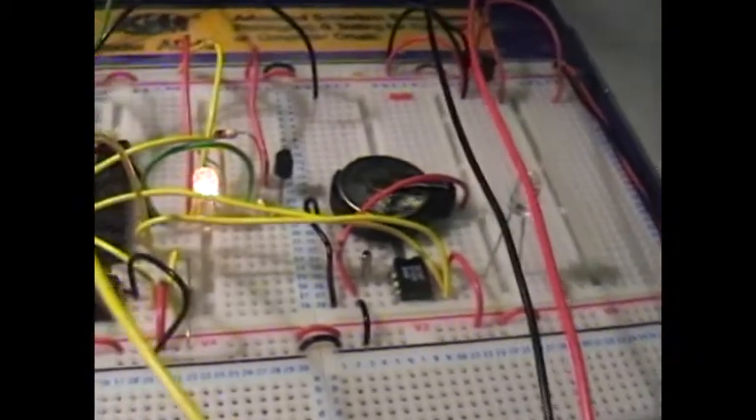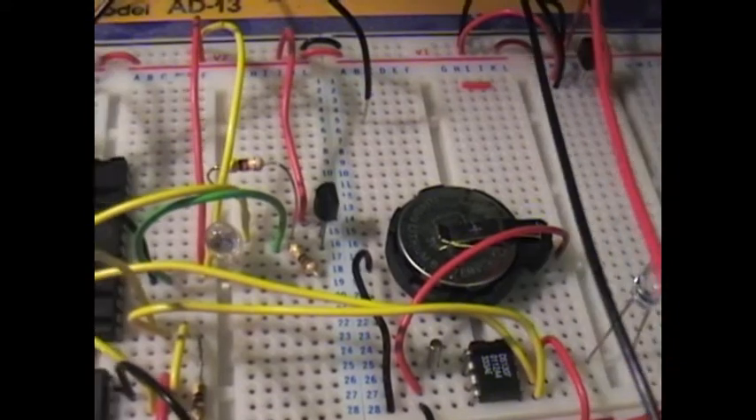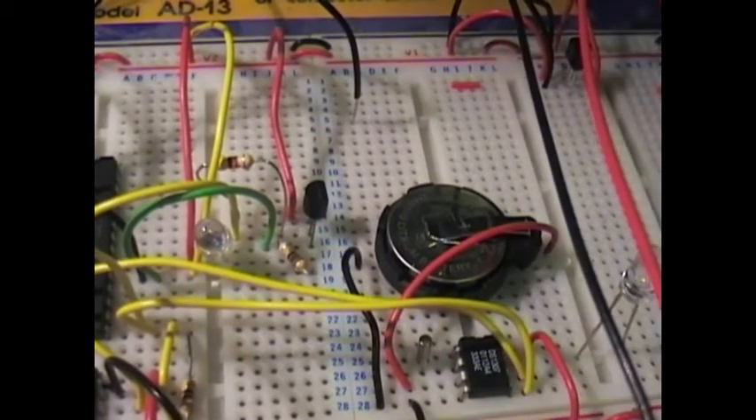Going in a little bit further, you can see right in the middle of the shot the little Dallas temperature gauge that's giving us the digital temperature back.